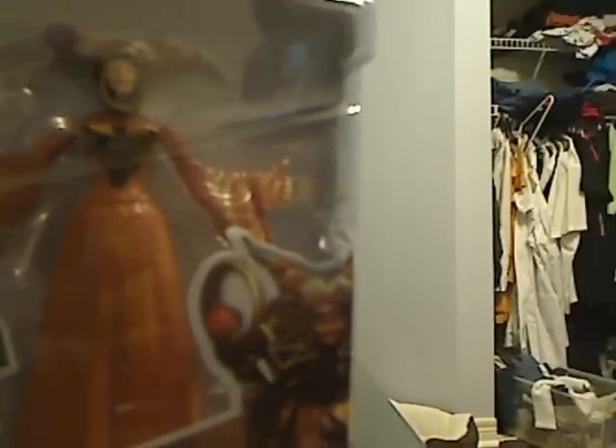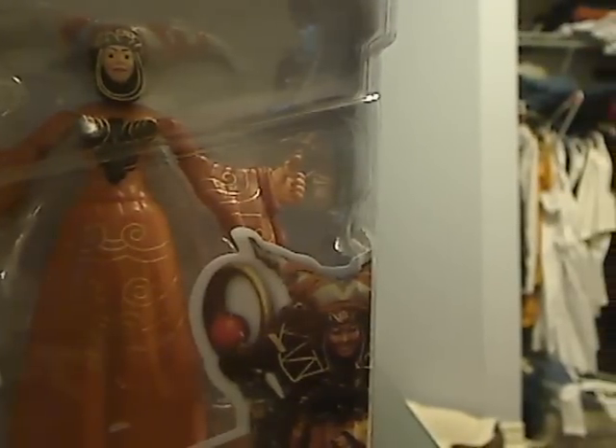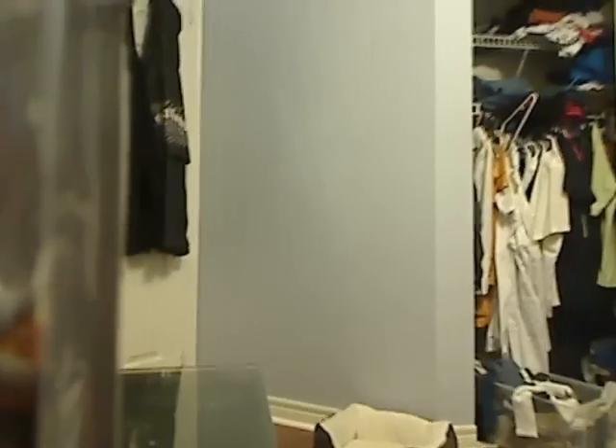Rita goes along with the 4-inch figures. As for accuracy, they didn't really try with the face — they just gave Rita a really standard face. They didn't really try to give her Rita's actual face. If you look at this picture right here, that's Rita's face.